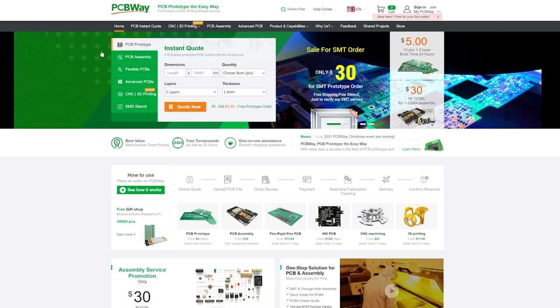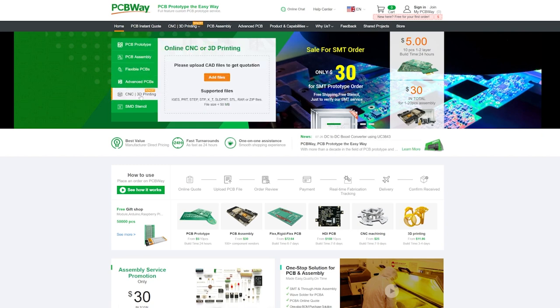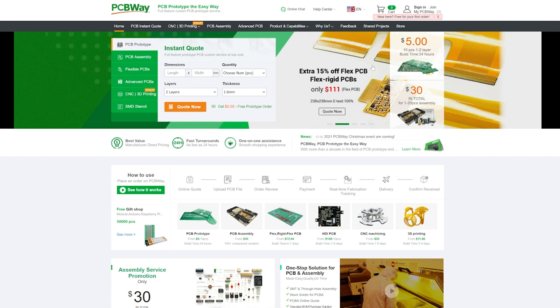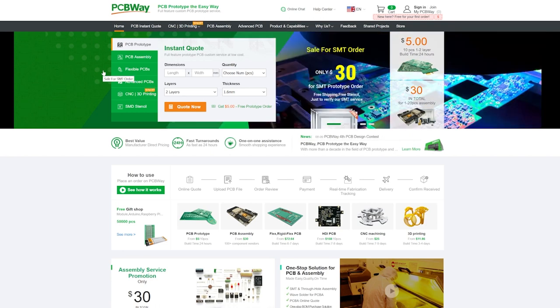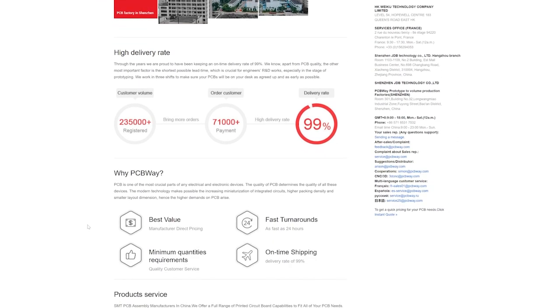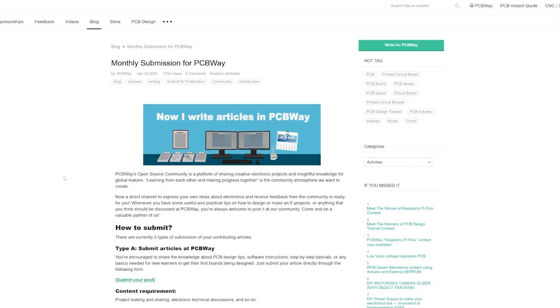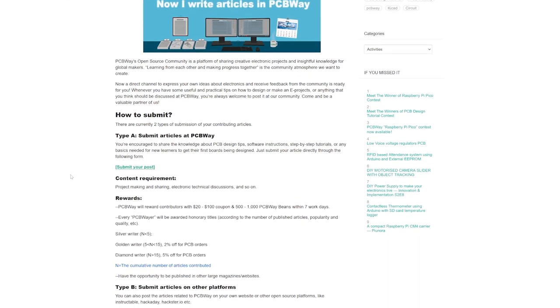Today's video is proudly sponsored by PCBWay.com. PCBWay is the industry leader in custom printed circuit boards, flexible printed circuit boards, and even CNC and 3D printing. Right now you can get 10% off all CNC and 3D printing and $5 off your first order. The order process was quick and simple and turnaround times were literally two days. Simply upload the Gerber files and you're off to the races. PCBWay are also looking for new writers to join their creative team with rewards from $20 to $100. Head over to the links in the description to learn more.